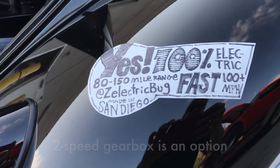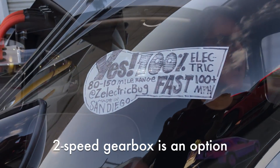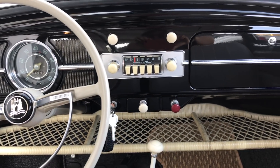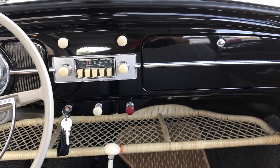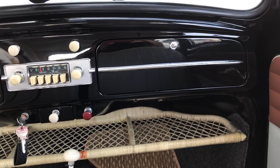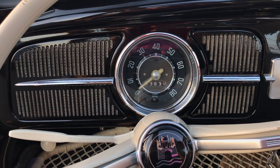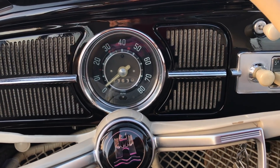If you want to get off the line quicker, put it in first gear and you can take that up to about 45. We have a very minimalist dash here — it's a 1960 in black and there's no gas gauge. The only instrument on the dash is the speedometer.